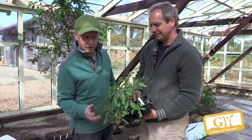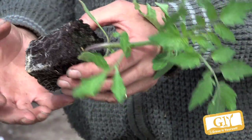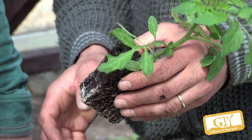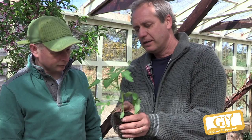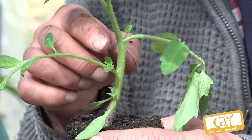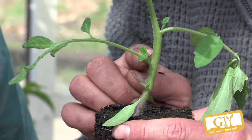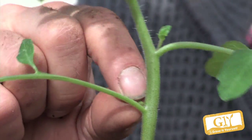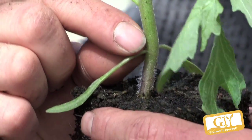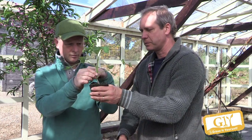We have some tomato sun gold that you saw us sowing from seed — that's perfectly rooted, not pot bound, no soil falls apart. Absolutely perfect, just ready to plant. Many people are confused about side shoots, but the general rule is: always the one between the leaf and the stem is the side shoot and it has to be removed. Every single week you remove them — just nip them off. On bush tomatoes, you leave them alone. A bush tomato only grows to a set height and all the shoots produce fruit.